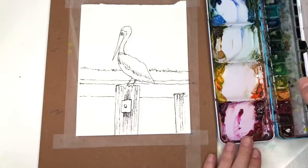Okay, so he's drawn now. We're going to put a wash of color in, and that's the beauty of doing pen and ink — you're just washing in color afterwards.